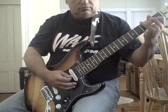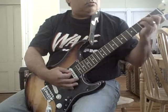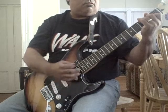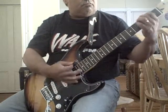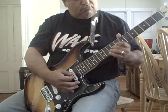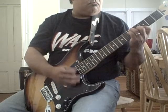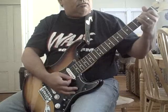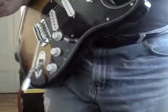This is the Tremolo section. That's what the Tremolo sounds like. It can change the speeds. It can make it very...